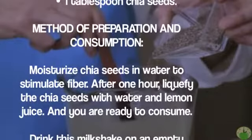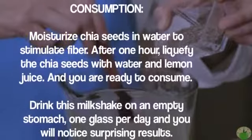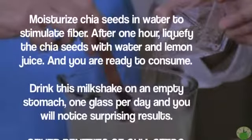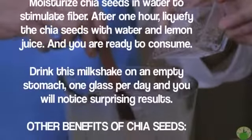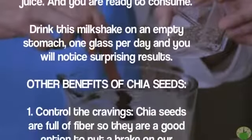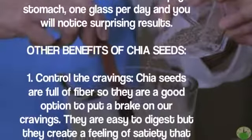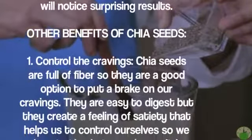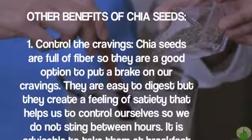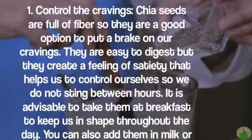Other benefits of chia seeds: one — control the cravings. Chia seeds are full of fiber, so they are a good option to put a brake on our cravings. They are easy to digest but they create a feeling of satiety that helps us control ourselves so we do not snack between meals. It is advisable to take them at breakfast to keep us in shape throughout the day.